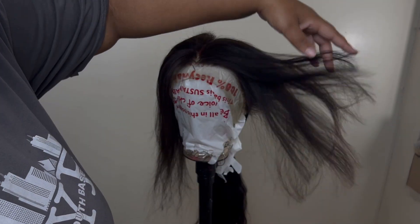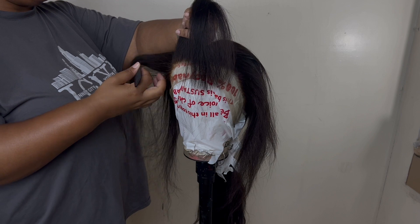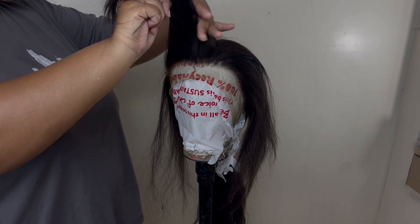This is how the layers are looking on the left side of the hair. Everything I did on the left side of the wig, I'm about to do on the right side. You guys can watch me do that, and I'll be right back when it's time for the next step.